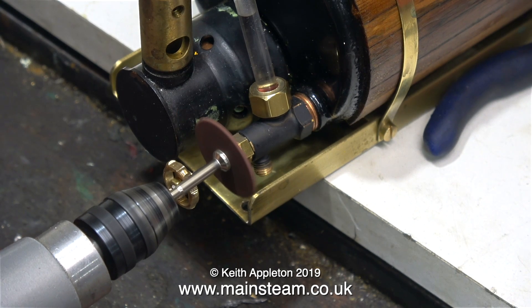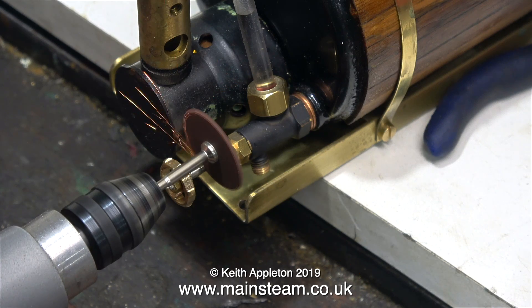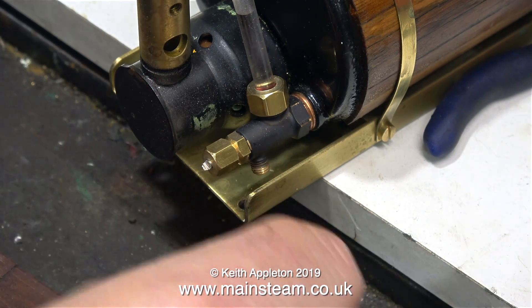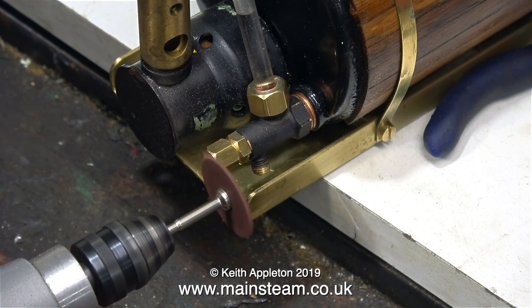But I have a problem. The original water gauge did not have a drain tap at the bottom, and it's a bit of a waste of time anyway because when the boiler is in the boat there's no possible way you can get your hand in there to turn it. So the easiest job is to just remove it using a cutter.